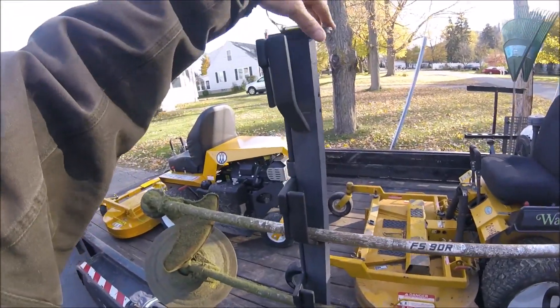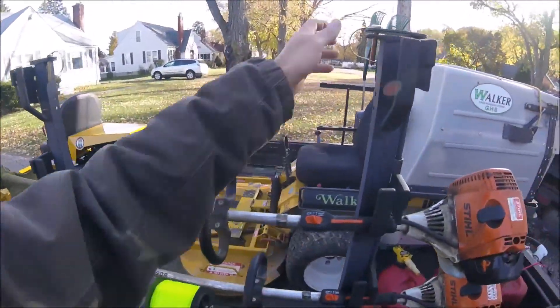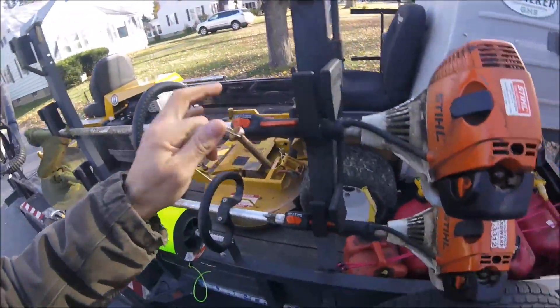You put that in there and it'll line that hole up - that one's fine. But this one here, when you put it in there...